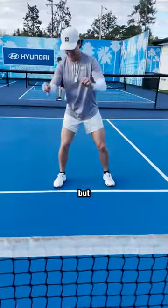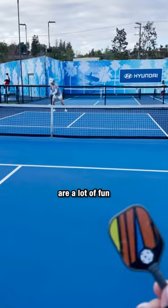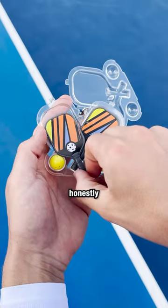I tried playing a game with them, but it's just too small. That's what she said. These paddles are a lot of fun to mess with, but honestly, I'm not sure that they'll be USA Pickleball approved anytime soon.